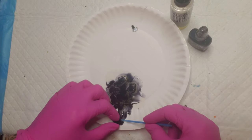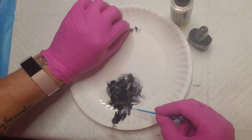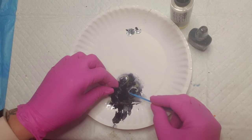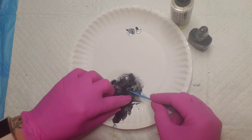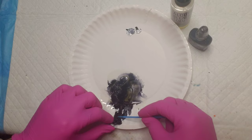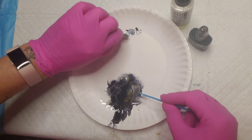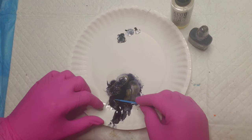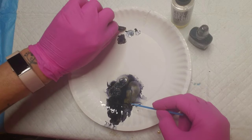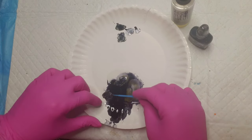The good thing about coloring your own mica flakes is that you can determine how saturated the color is. I didn't want these to be too black, so I made them black enough, and as you can see I'm setting them aside to dry for a few minutes. It really doesn't take long for the alcohol ink to dry on these mica flakes — it dries really quickly.